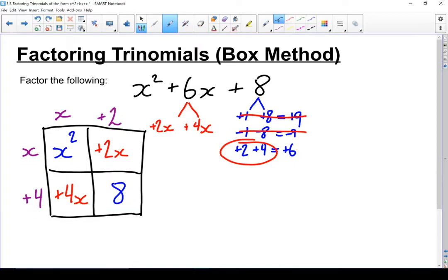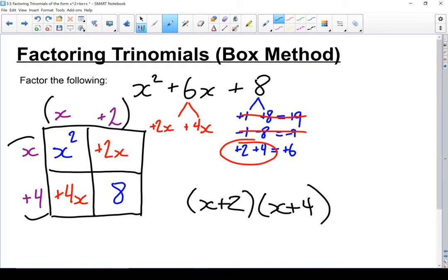Now that I've got the factors on the outside of the box figured out, I know what the factors of my trinomial are. I've got x plus 2 as one set of factors, and x plus 4 as the other. So I can rewrite that trinomial as x plus 2 times x plus 4. And if I were to multiply that back out, I'd end up right back at x squared plus 6x plus 8. Factoring and expanding are just opposites of each other — that is my factored form.